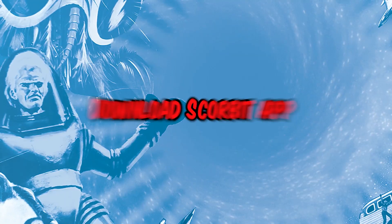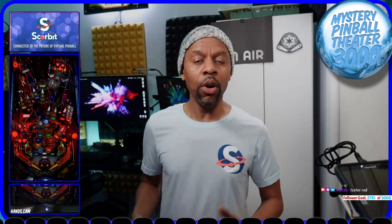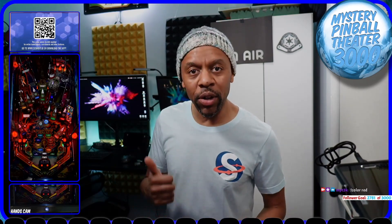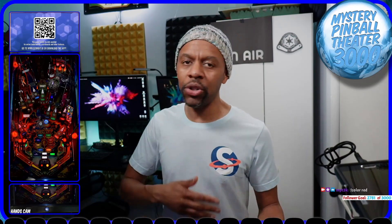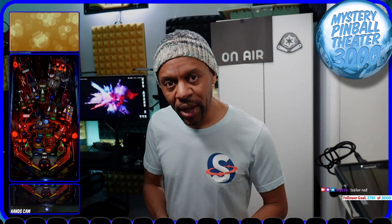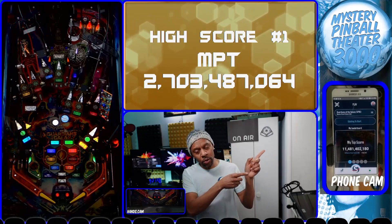The next thing you want to do is download the app from either the Google Play store or the Apple store. You can see there's a QR code in the game running on the DMD right now that will send you directly to downloading the app, or just go to the store and search for Scorebit — S-C-O-R-B-I-T — and download the app.